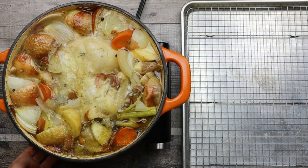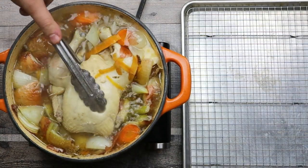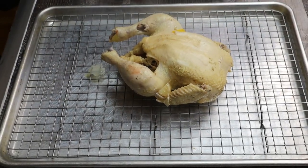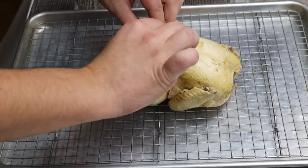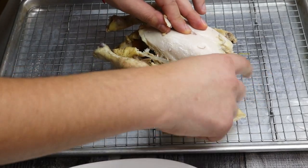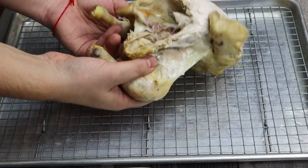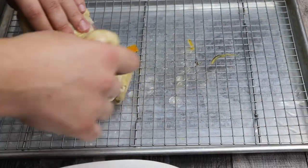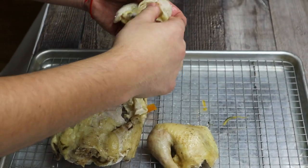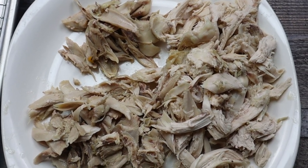One hour has passed. Remove the chicken from the pot and place the pot back on the stove. Cool down the chicken, then separate the meat from the bones. Discard the skin and put the bones back inside the pot. Break the meat into small pieces, put it on a plate and set it aside.